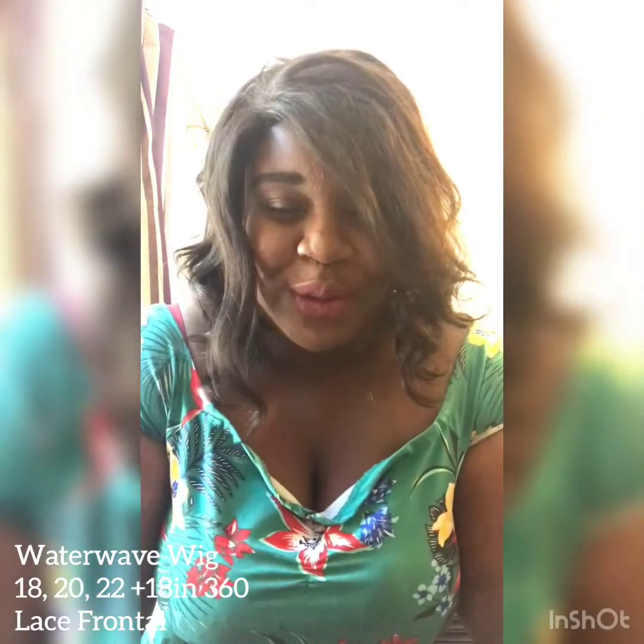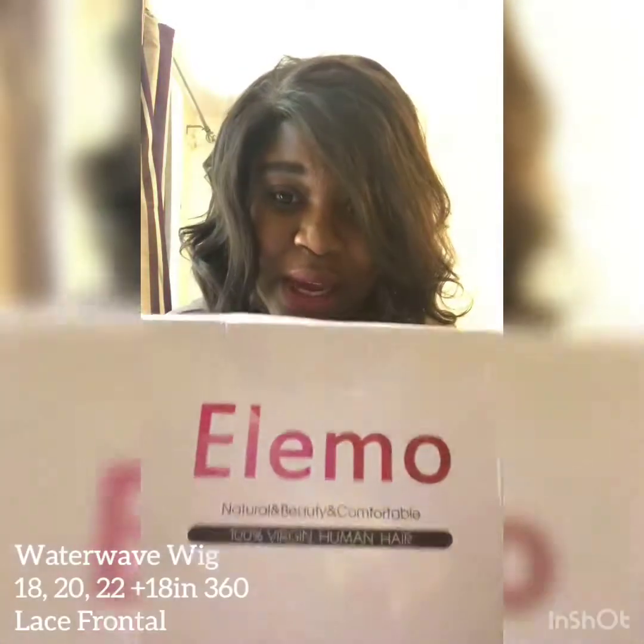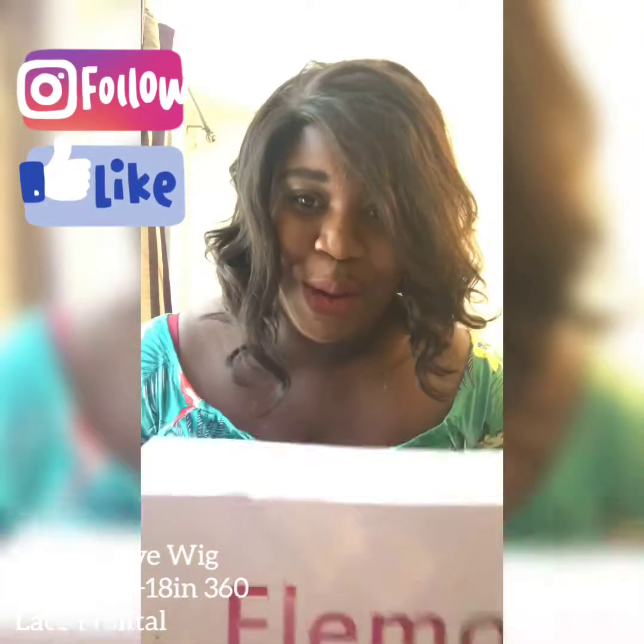I can really recommend LMO to anyone who is a starter with wigs and hasn't got a lot of experience yet, because once you just cut the lace at the front and bleach the knots, you're good to go. This hair is great for maintenance and customizing, and the customer service is really good as well — you can always be in contact with them regarding your product and get great tips. I really love LMO and this is definitely not my last purchase.